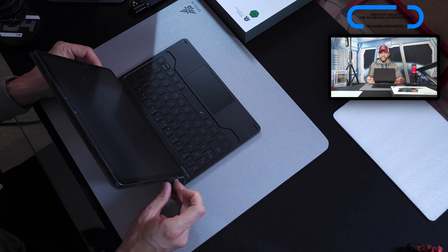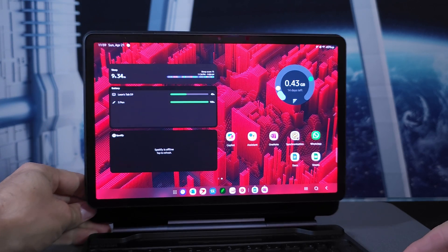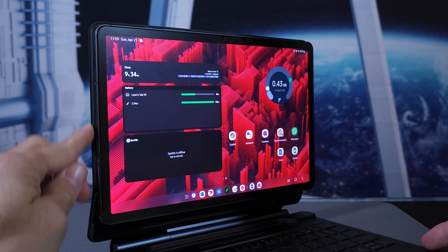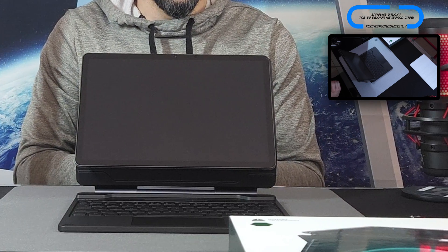The Dexnor keyboard case doesn't provide full side protection. The lid extends slightly further out than the tablet for minor coverage, but the sides themselves are fully exposed — similar to a traditional laptop. If you're worried about the sides getting scratched or dinged, you may want to pick up a case or sleeve that the whole kit fits in.